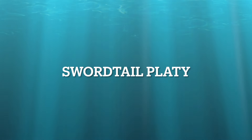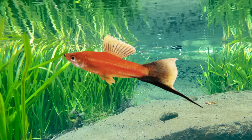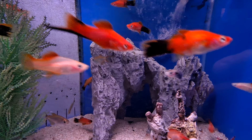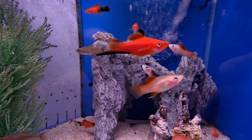The Swordtail Platy. Swordtails are one of the popular beginner fish. They adapt to many different environments. Their breeding goes back for many generations, which means there are many varieties for you to choose from within the species.